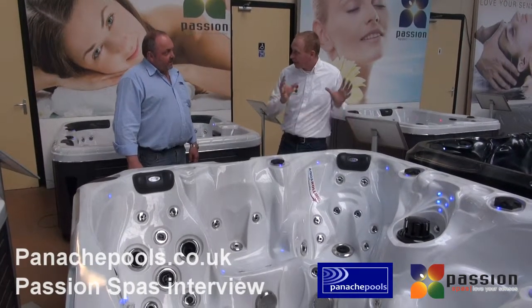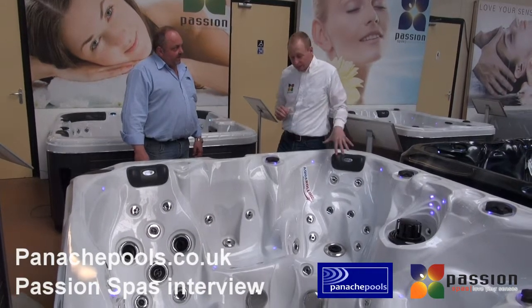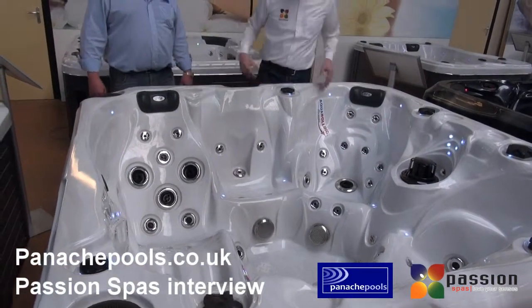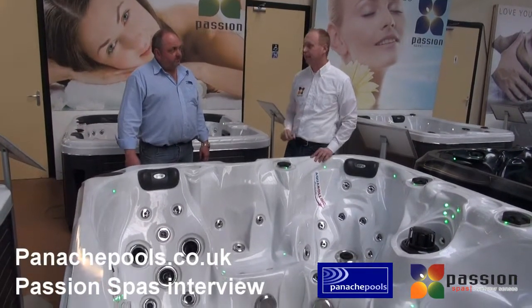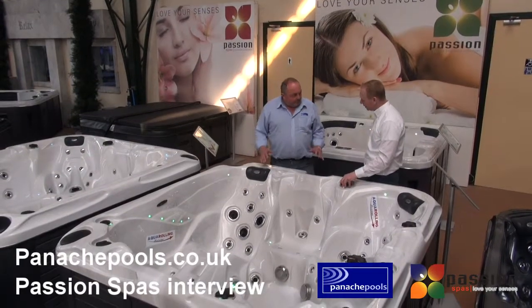This aqua rolling massage is not only in this seat but also in the leg part of the lounge and in another seat, so you've got three seats with aqua rolling. That's really fantastic — absolutely brilliant.